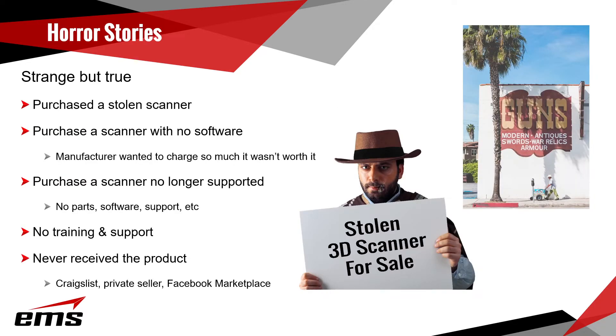Let's go through a few horror stories. We've had people call us who bought a scanner only to find out it was stolen from a company and then sold. We actually had a pawn shop call us once — someone brought in a very expensive scanner, and when I asked for the serial number, the person left, so it had to be stolen. We've had people buy stolen scanners and then they can't get service, support, or software because of that.